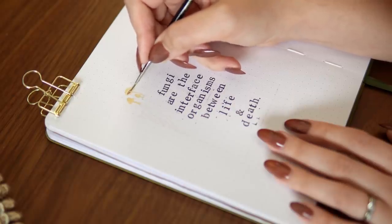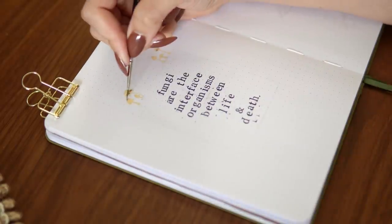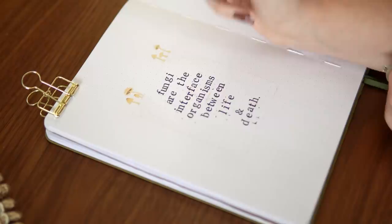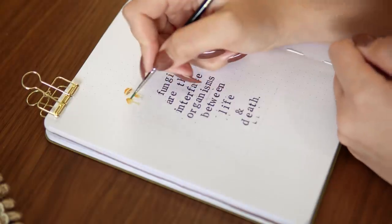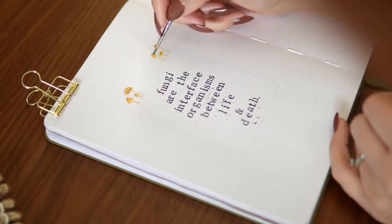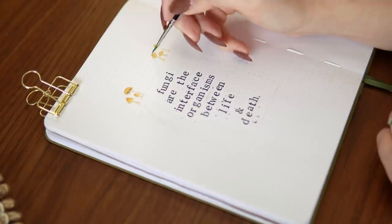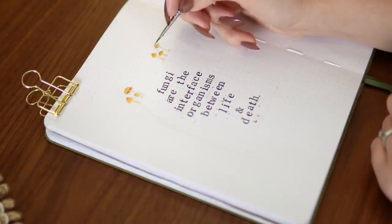So I decided to include a quote page again, and I had to use a quote by Paul Stamets since he is what started this whole theme. The quote I chose was: 'Fungi are the interface organisms between life and death.' I feel like this is such a good tip of the iceberg into all of the mind-blowing stuff that Paul Stamets talks about. I would highly recommend checking out some of his interviews — he has a lot of really fascinating things to say about fungus and mushrooms.